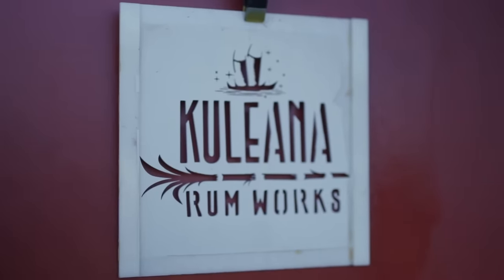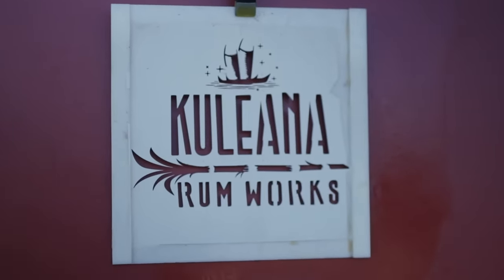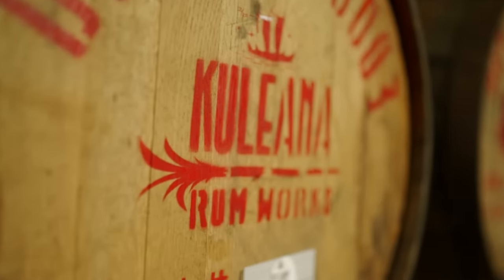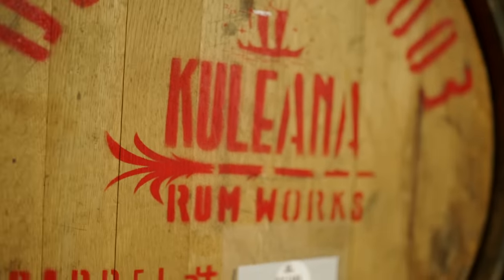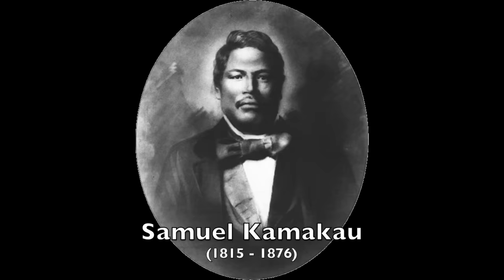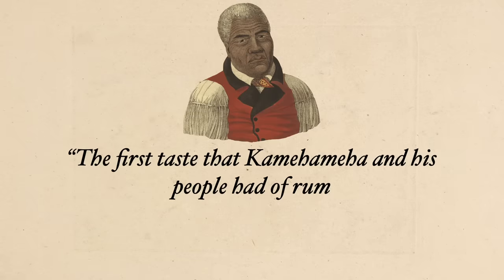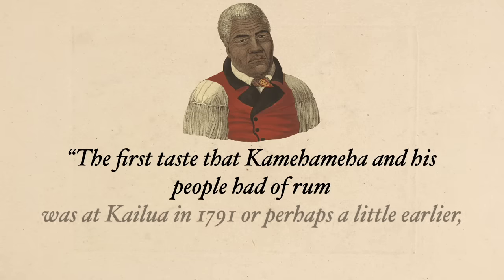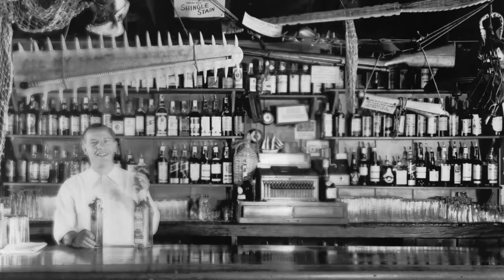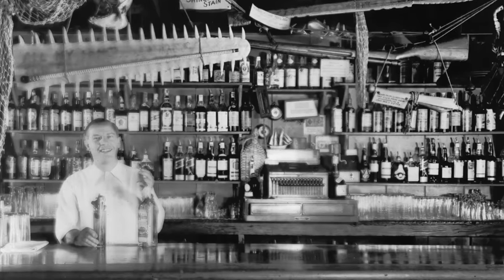I am here at the Kuleana Rum Works on the Big Island of Hawaii, not far from where they actually distill the Kuleana rum. They are carrying on a tradition of making rum here on the island that goes all the way back to King Kamehameha the First. Early Hawaiian historian Samuel Kamakao said the first taste that Kamehameha and his people had of rum was at Kailua in 1791, or perhaps a little earlier, brought in by Captain Maxwell. But it took another 150 years for the Mai Tai to wash up on the shores.